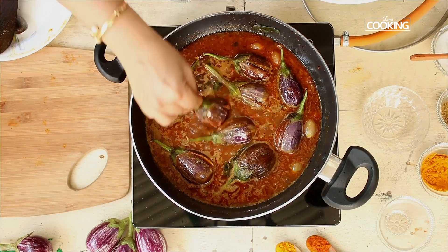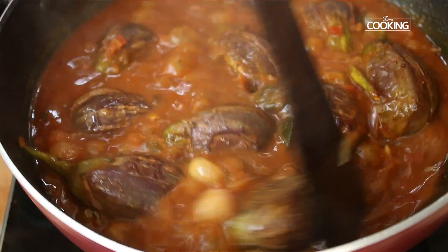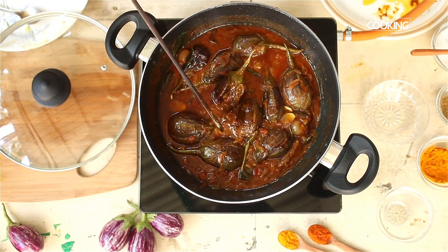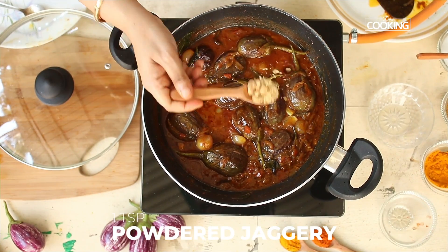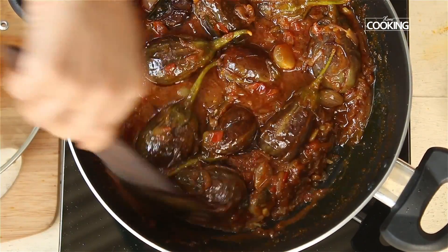Close the lid and let it cook for about 10 minutes on medium-low flame. The brinjals are cooked beautifully and the gravy has thickened. Check seasoning and balance the spiciness and tanginess with a spoonful of powdered jaggery. Gently mix and serve.